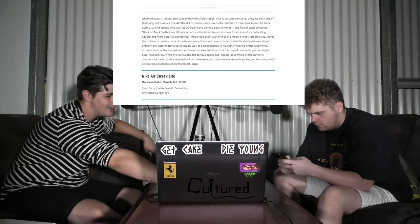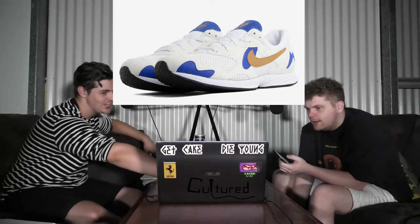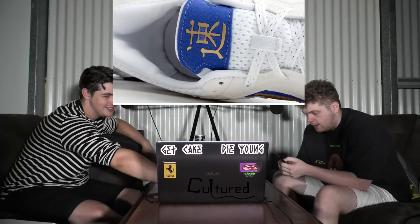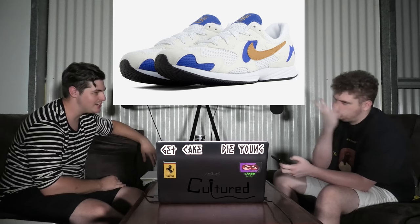Next up we've got the Nike Airstreak Light. Those don't look bad — I don't mind them. That swoosh is just a boomerang — the weirdest looking swoosh I've ever seen. I like the lightning bolt on them — you could call these the Harry Potters. It's weird for Nike to come out with such a small silhouette. They're almost like sandal-sized, kind of like a futsal shoe. These are releasing the 1st of March with no word on price just yet.